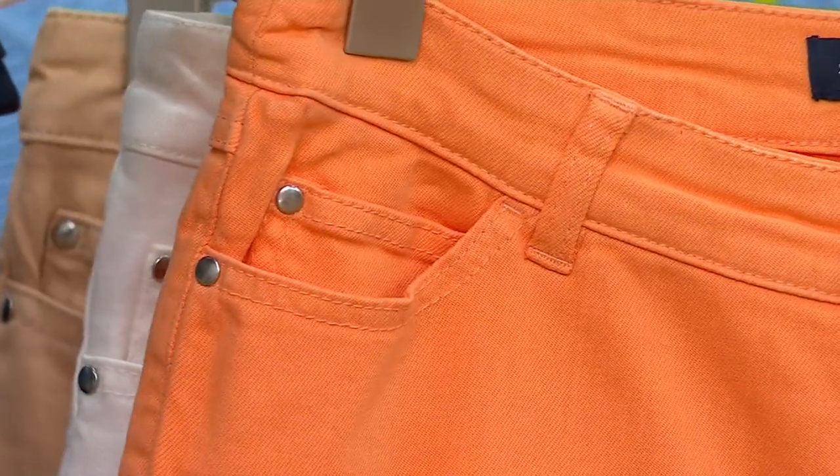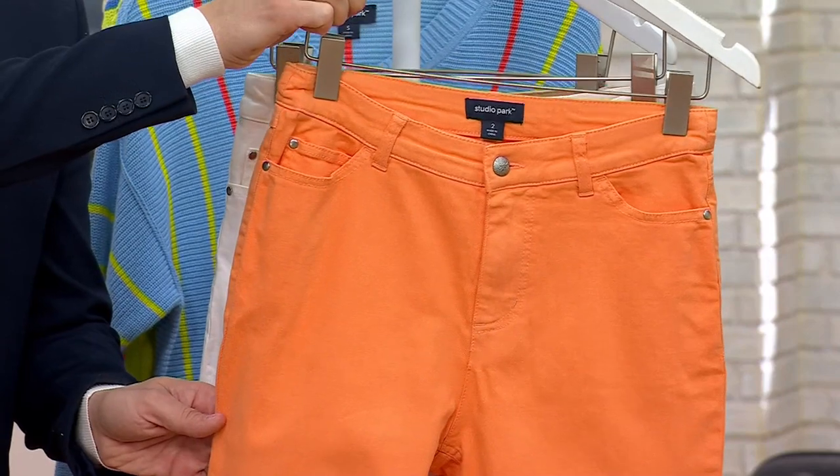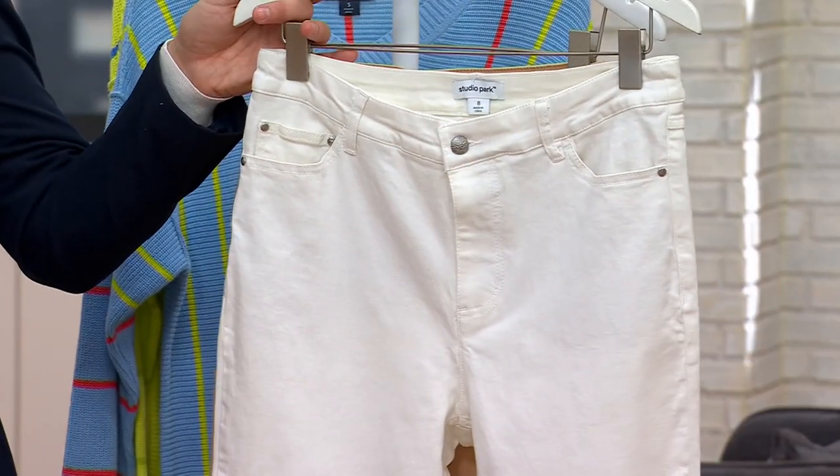That color is the melon — love that melon, it's so good. Only 100 left in the regular, five dozen in the petite, and six dozen in the tall, and then that's gone. Of course I had to do white, because I always do a white.